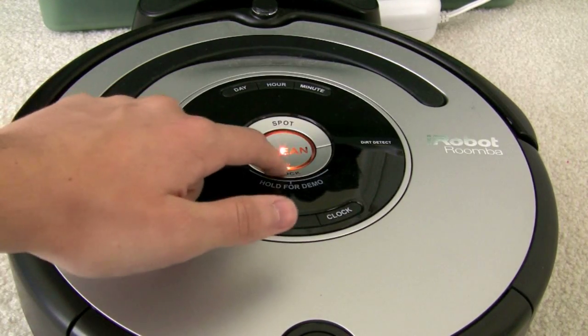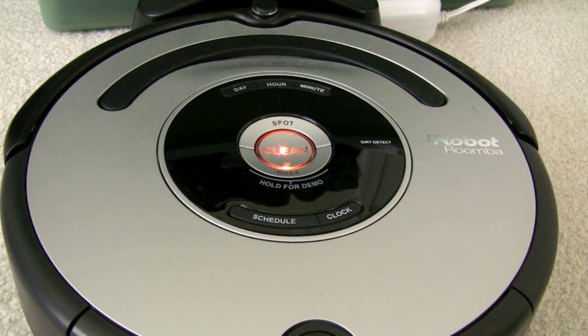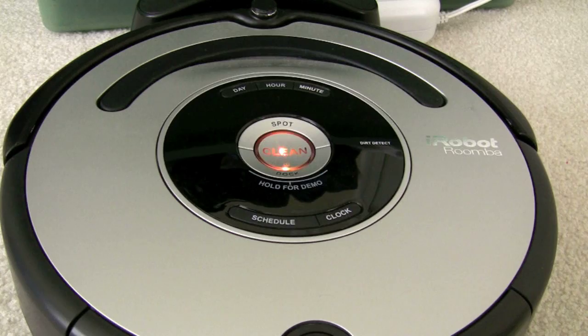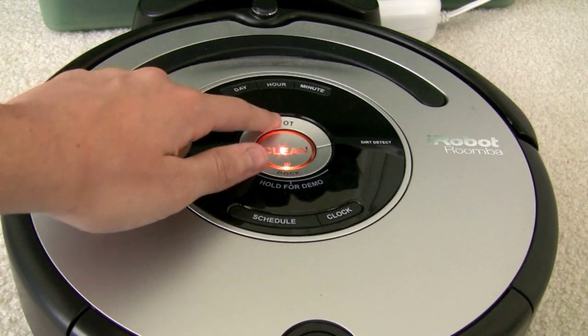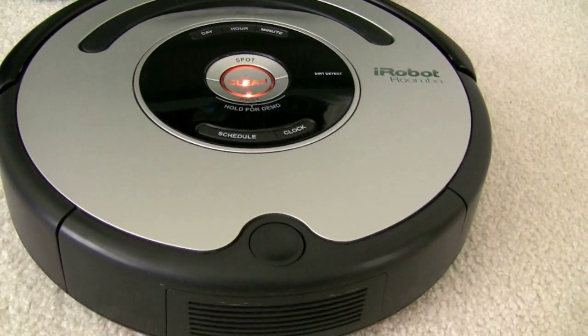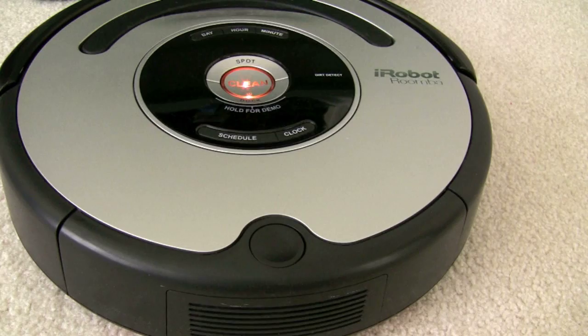There's also the dock button right here, so when it's going, if you don't want it to finish everything up and you just want it to stop, you can just press dock and it'll drive itself back to dock. This right here is just something to carry it with. Dirt detect — this will turn blue and the device will start spinning around to suck up all the dirt when it detects extra loads of dirt. The spot cleaning button is just for spot cleaning if you want to go ahead and do that. If you want to remove the bin, you just press this button, take it out and that's how you empty out the Roomba.